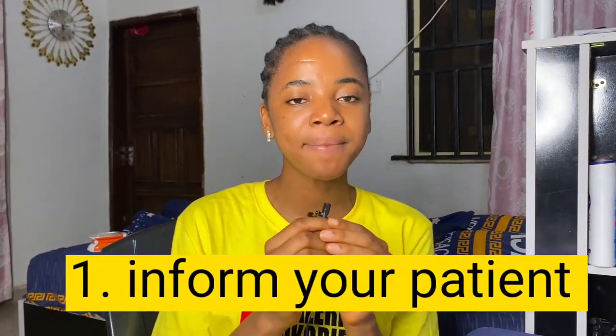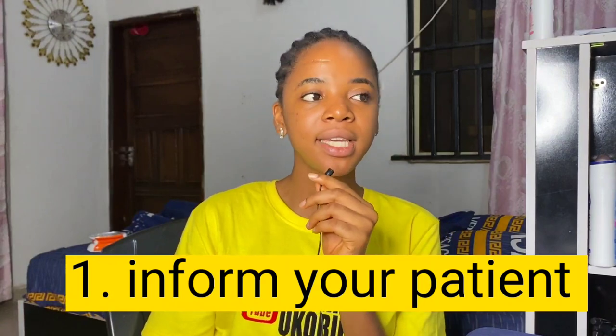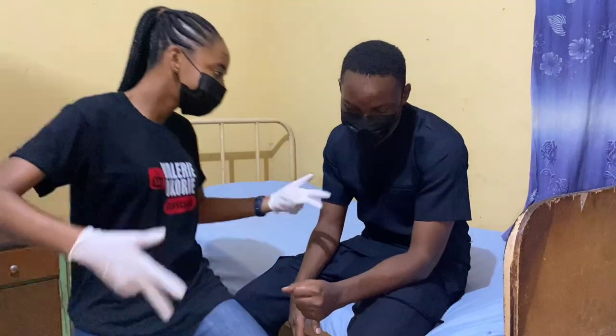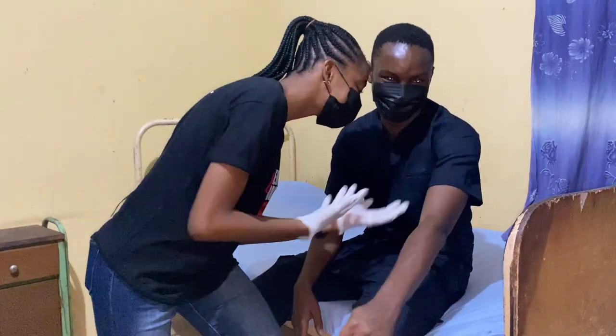Step one, which is the most important step, is to inform your patient. As you can see in this video, this is my patient and I'm informing him on what exactly I want to do. Informing your patient is very important — you don't just go up and say 'hey, I want to insert an IV line.' If your patient is conscious, talk to them face to face. Say hello, introduce yourself, explain what you want to do to ensure their medical care is optimal, and reassure them that you'll make it as painless and safe as possible.